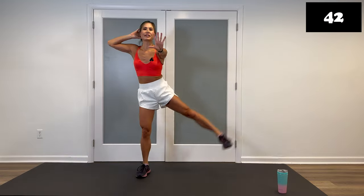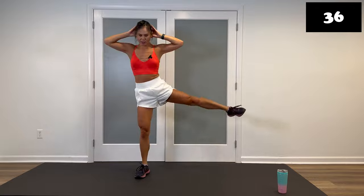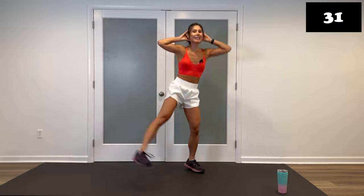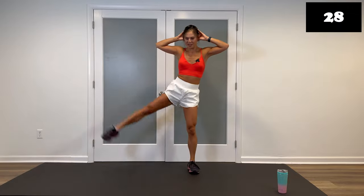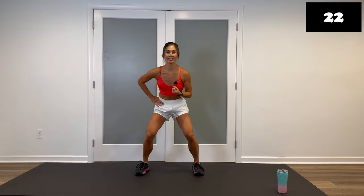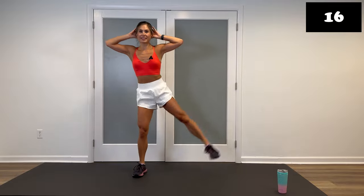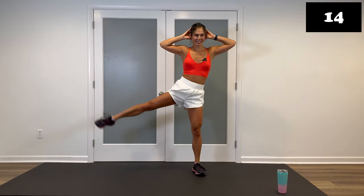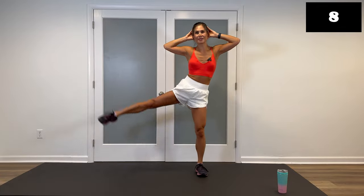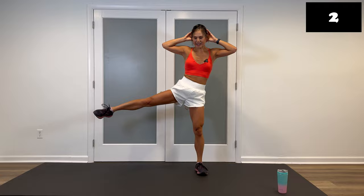Down and up. My goal for you: make the second round better than the first round — and that's going to be for all the sets. First rounds are to get to know the moves, figure out what we're doing. Second round is to master them. Bigger than you did before. Even if you're still here, I challenge you to maybe go down an inch farther, lift the leg up an inch higher — anything to make it a better set. 12 seconds, good. Breathe.